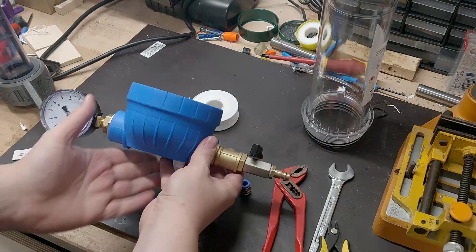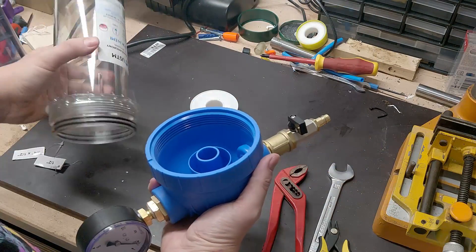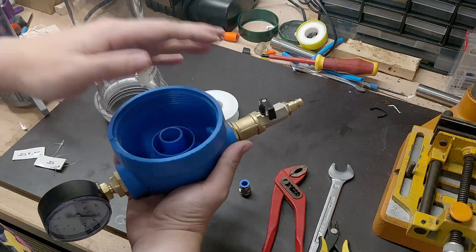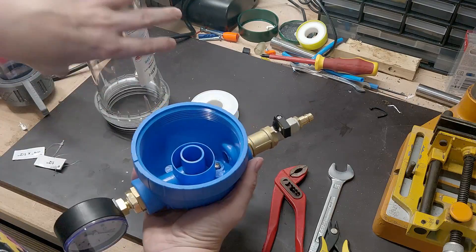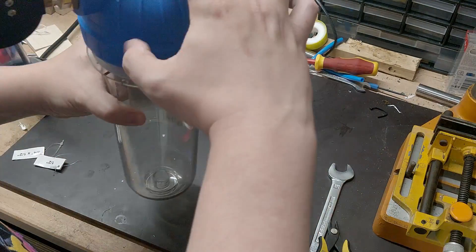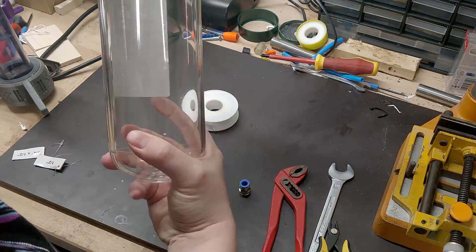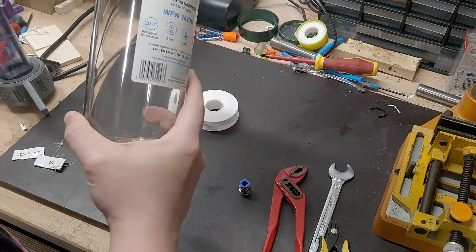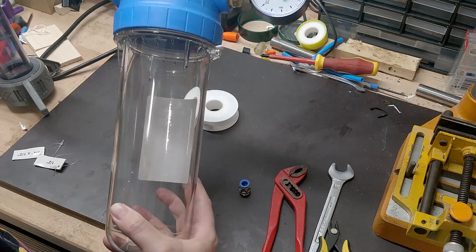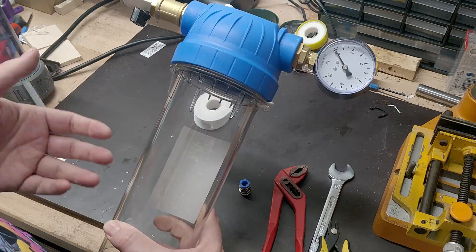That's basically everything done. Now we can get our parts and put them in here, put on this part and screw it on properly. You don't even have to screw it all the way — here we go. I would have to do one more rotation, but that's plenty enough, at least for the 60 PSI I want to use it at. I don't want the 120 PSI.